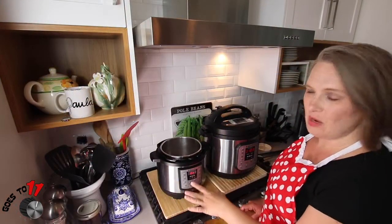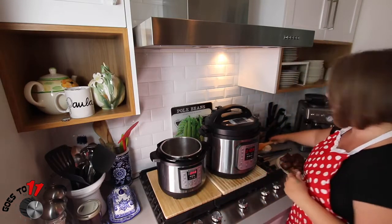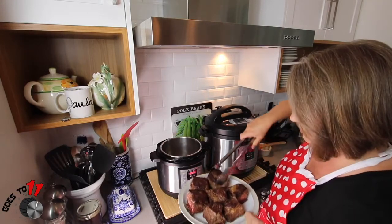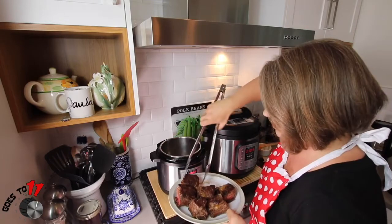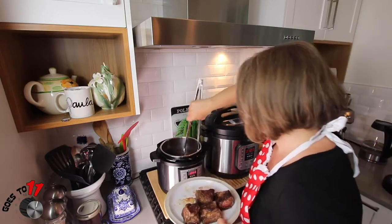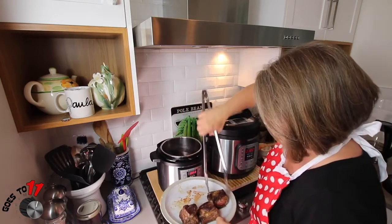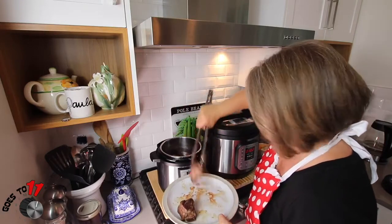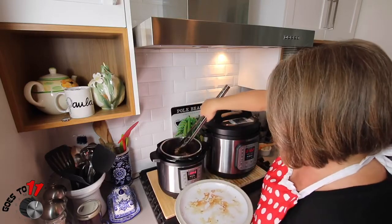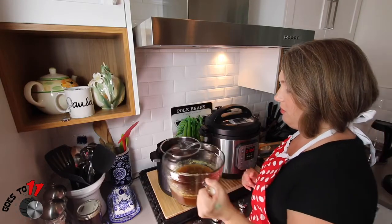Now that we've deglazed the bottom of our Instant Pot, we're going to cancel the sauté. We're going to add our short ribs back into the liquid — it's okay if they're not in one layer at this point. Now we're going to add the broth just to cover our short ribs.